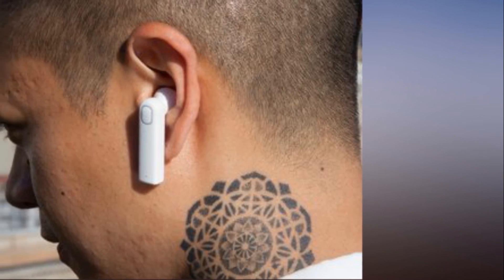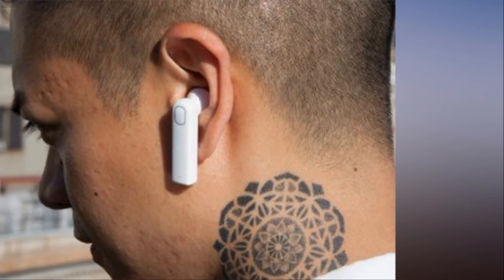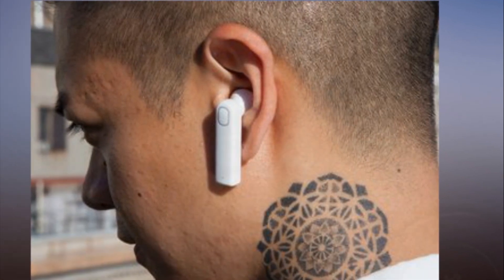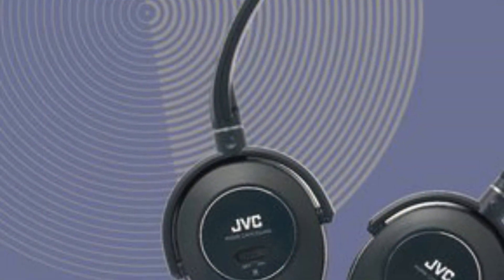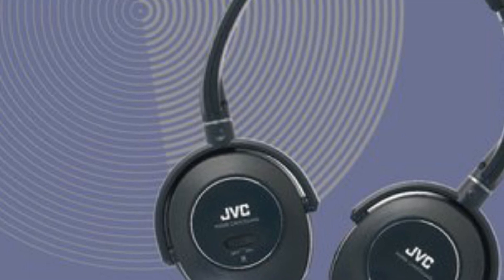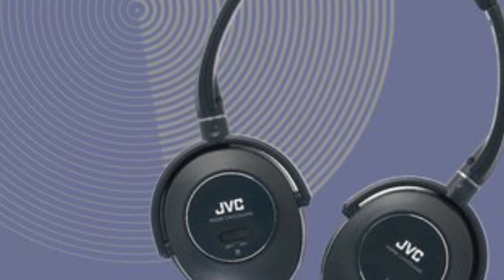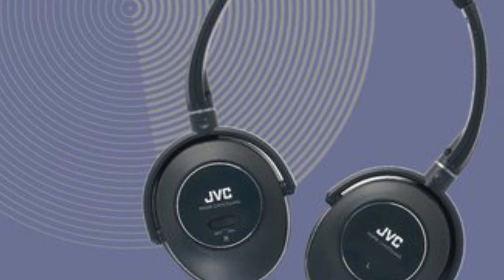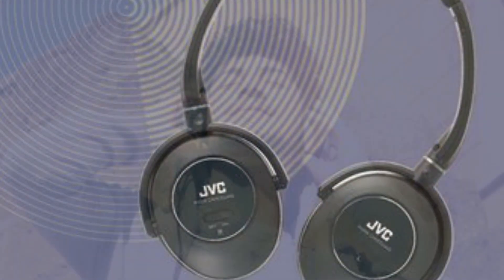Throughout my testing, I found the touch panel on the Libratone Q Adapt to be more convenient than the one found on the Phyle Canvas. My listening experience wasn't interrupted when I accidentally bumped into the panel or brushed past it. I also appreciated the Q Adapt's proximity sensor that paused and resumed playback whenever I put the headphones on or took them off.